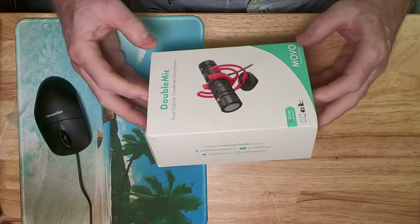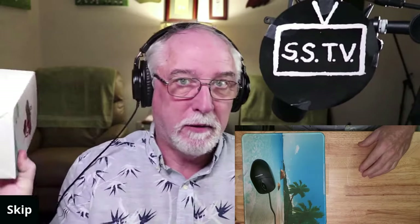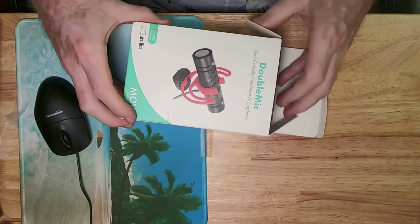He sent me a link and I bought it — they didn't send it to me, this is my money — so I'm going to tell you what I think of it. Let's open the box and see exactly what's in here, because he might also be interested in getting one.